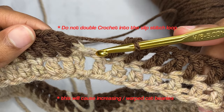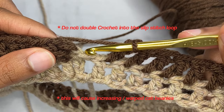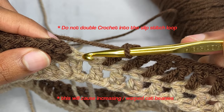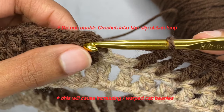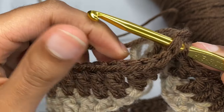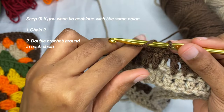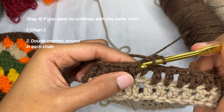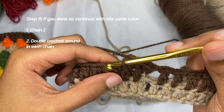Now be careful — this can easily be confused for another loop, but it's just the slip stitch from the last row. Do not double crochet here. This is your last double crochet that you did. This is your chain one and chain two. Then slip stitch into the first double crochet from your last row and pull your yarn through. If you're repeating the color, chain one, chain two, and go right back into the same one you just slip stitched to.